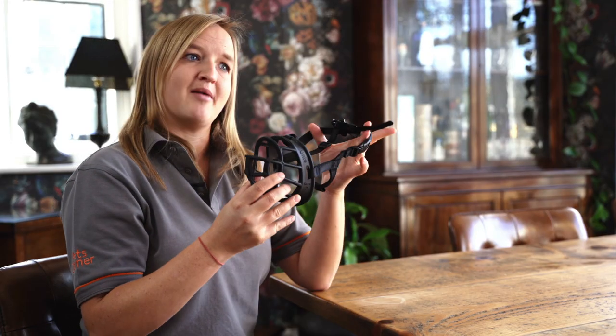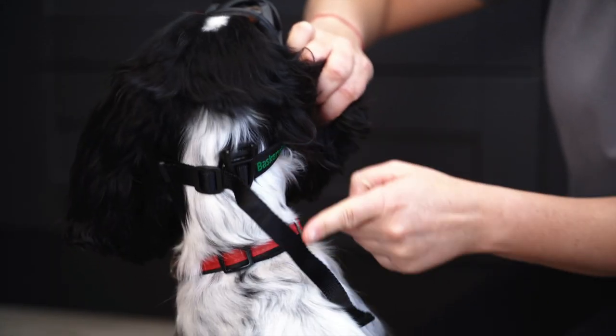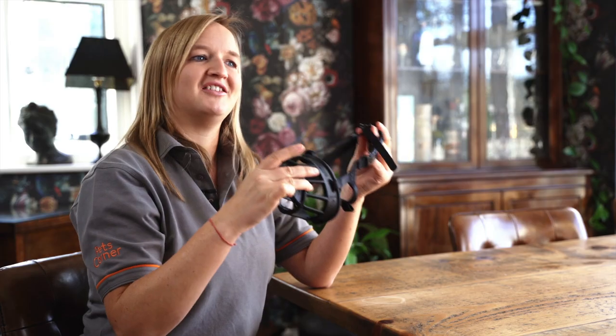The last point is the strap. The strap on the dog's head goes round so it sits much higher on the dog's head than a natural collar would be. This keeps the muzzle nice and secure and means it won't fall off. Remember, muzzles are a positive tool when used correctly. If you want any help fitting or choosing a muzzle, pop into your local Pets Corner and our academy-trained staff will help you find the right one.